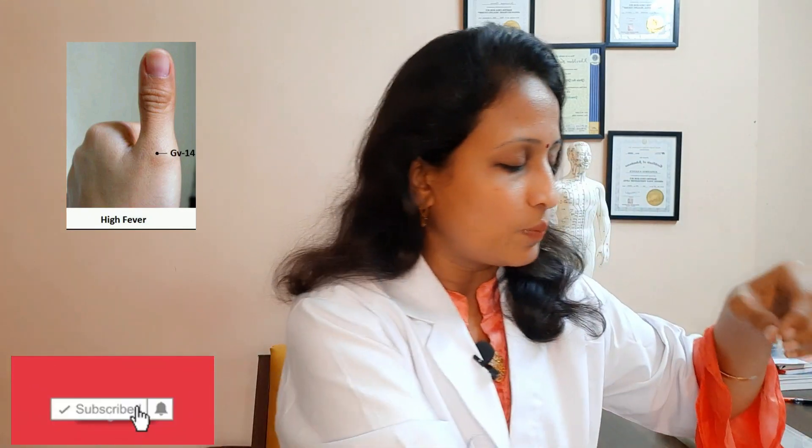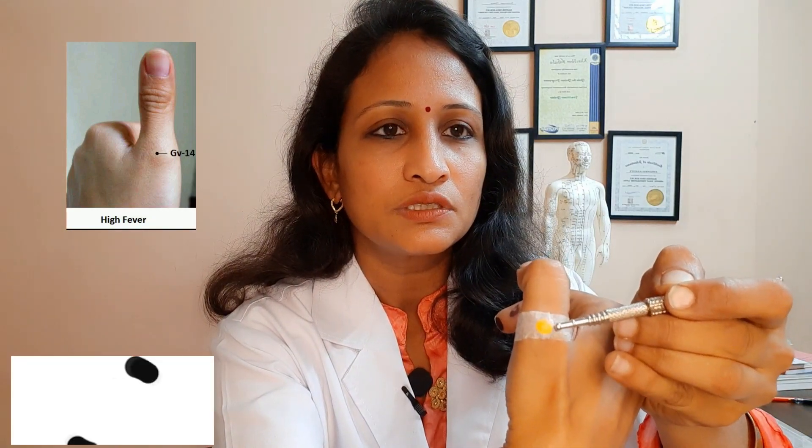For this point, use a magnet where the yellow side should be facing up on top and the white side should be touching the skin. This is called sedation — we are sedating this point. You can place this magnet at the GV14 point. All these points are bilateral, so you can put it in both hands. Yellow side faces the upper side. This is GV14 and you have to sedate it — yellow side touching the top.